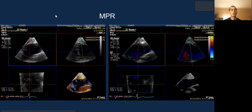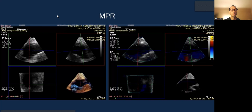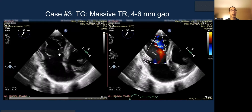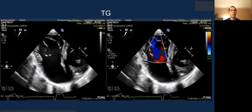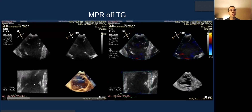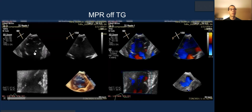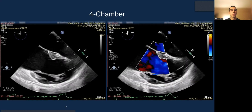Case 3: massive TR with a slightly wider gap. You can see where the jet is located, and the MPR of the transgastric looks fantastic — the leaflets are visualized very well here, making this a potential view for grasping. You can also see how the clip orientation will look, and color confirms the regurgitation.